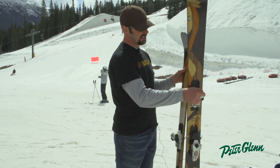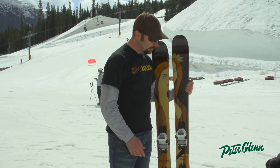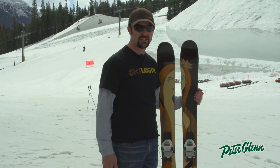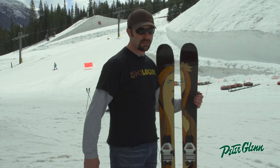This is a fantastic one-ski quiver. Really stable at speed. A lot of women have been using this in the backcountry as well, because it's so good in so many different types of conditions — from crud to hard pack to slush to powder. Anything knee deep or less and this is your ski.